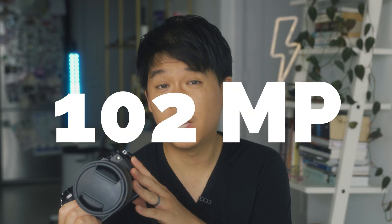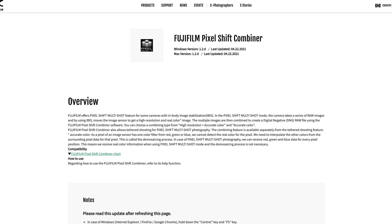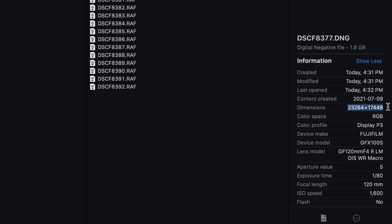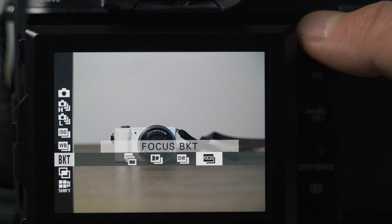I recently got to try a medium format camera — the Fuji GFX 100S — which has a sensor equipped with 100 megapixels. But that's not it. Fujifilm also has this feature called Pixel Shift that pretty much converts your 100 megapixels into 400 megapixels. The resulting photo is about 23,000 by 17,000 pixels, compared to my Sony a7 III at 6,000 by 4,000. Later on in the video, I'll show you some photo comparisons between the 100 megapixel photo and the 400 megapixel Pixel Shift version.